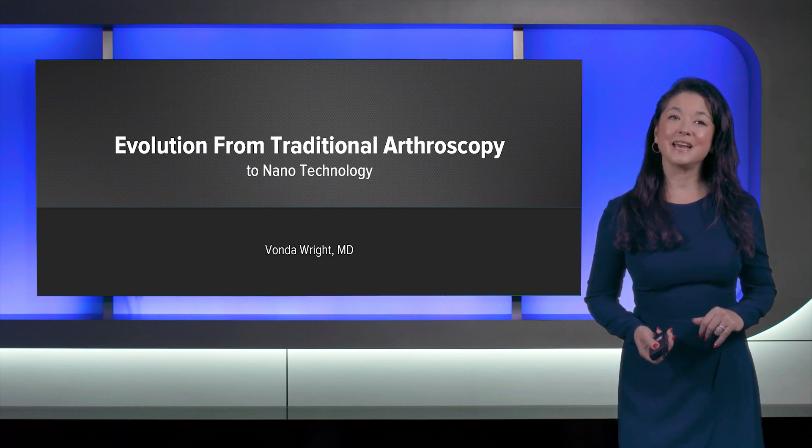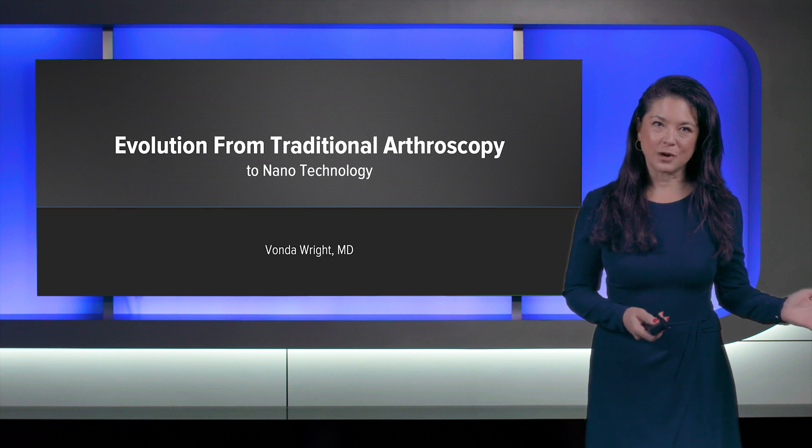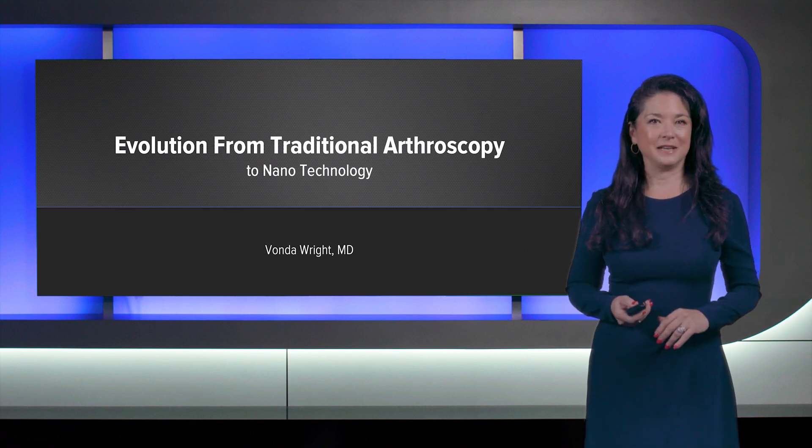Hi, I'm Dr. Vonda Wright and today we're going to be talking about our evolution from traditional arthroscopy to the new nanotechnology.